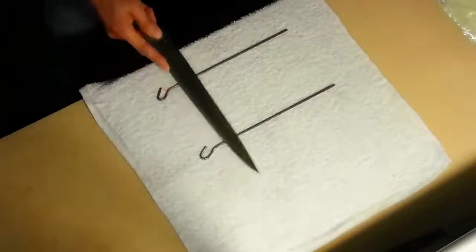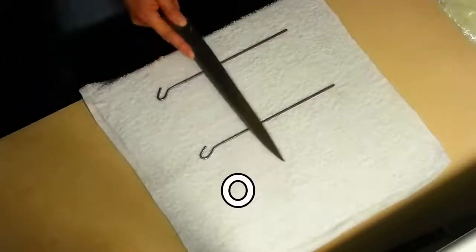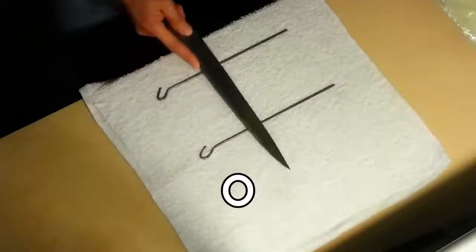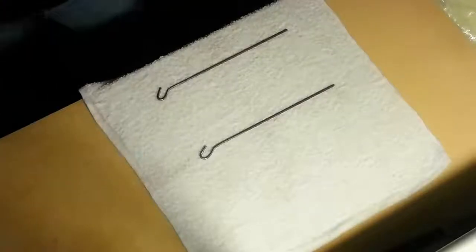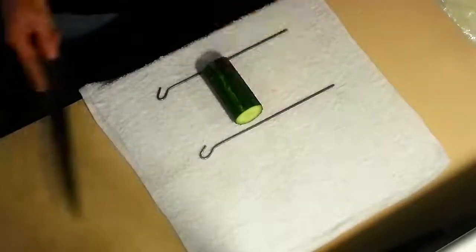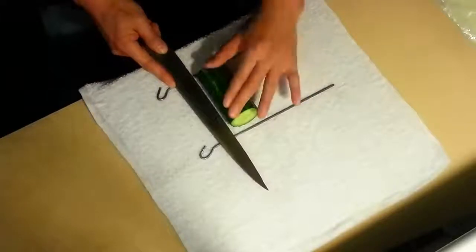When you move your knife along the cucumber, do not constantly go in a zigzag motion. Instead, go in almost a straight movement while adding a little bit of zigzag motion. Roll the cucumber while pressing down on both ends with equal pressure.